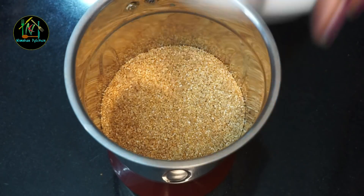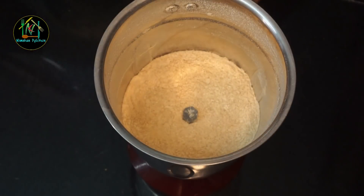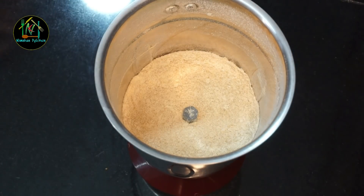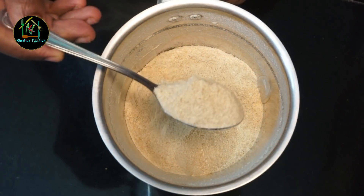Otherwise, if you want to do something with Ayuriyudhi, we can get a mix jar in a few times. If I had to make a mix jar, this is a little bit more finite.